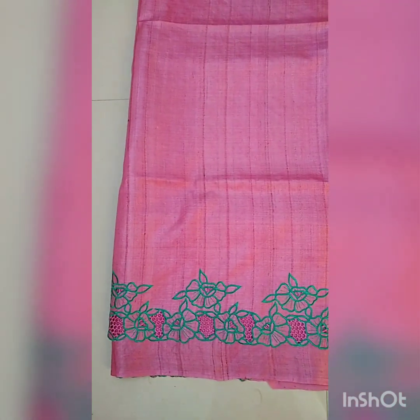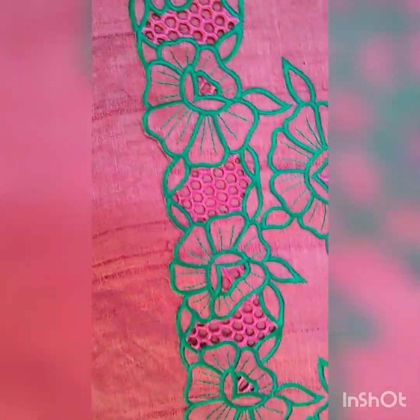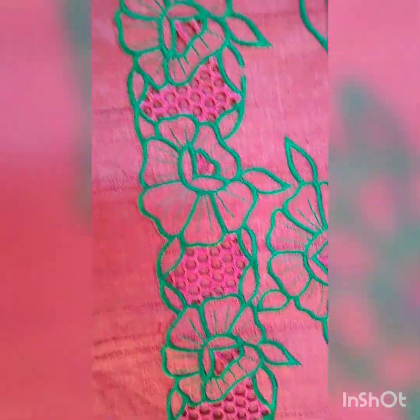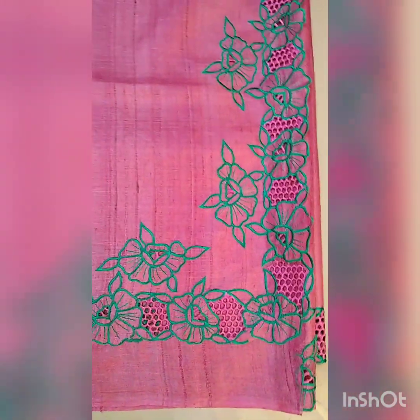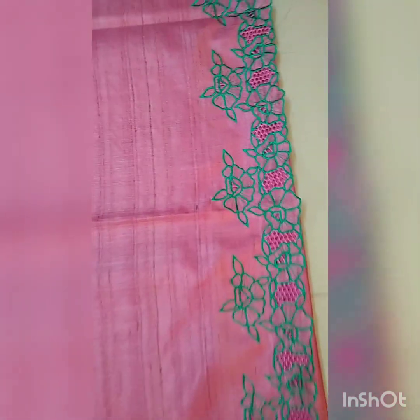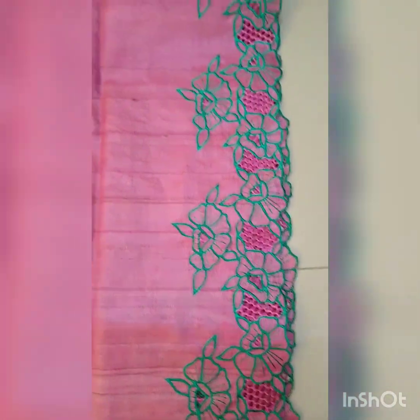This is the saree — this is the pallu part of the saree, beautiful cut work design. This is the close-up look of the work. This is the pallu part, and now I will show you the blouse sleeves also.